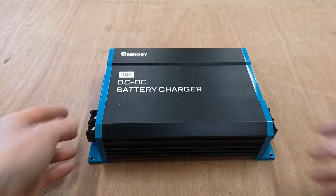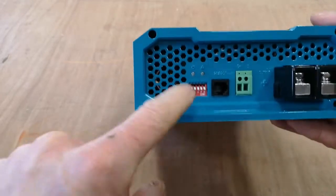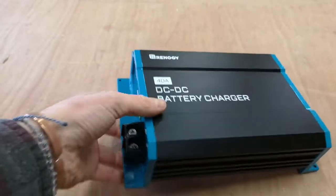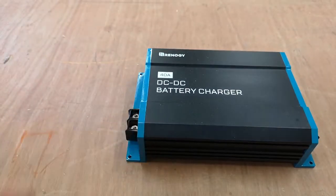The temperature sensor plugs into the RJ11 port. It's only used for non-lithium batteries — lithium batteries don't need a temperature sensor.